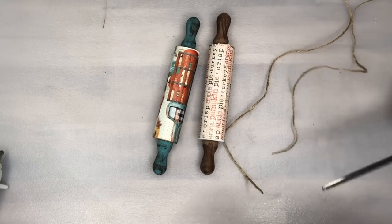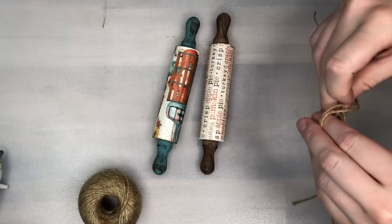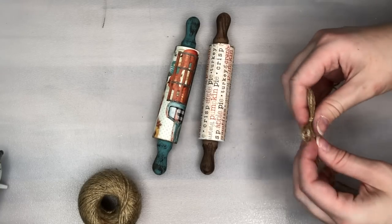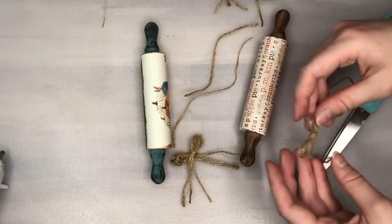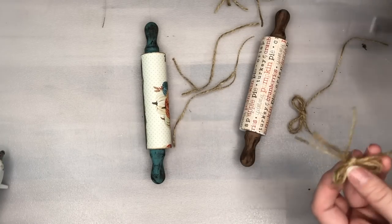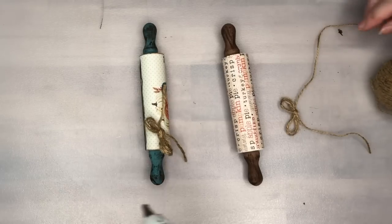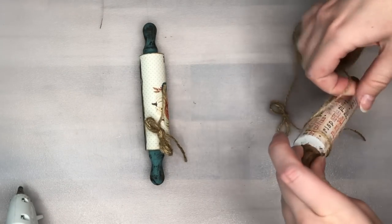To embellish my rolling pins I'm using jute and decided to make a double bow — though while doing this I couldn't remember how to make a double bow with only one tail, so I ended up doing a double bow with double tails and went back in later to cut off the extra tails. The second bow I actually made into a triple bow for the other rolling pin, then cut off the extra tails so it looks like a proper triple looped bow.